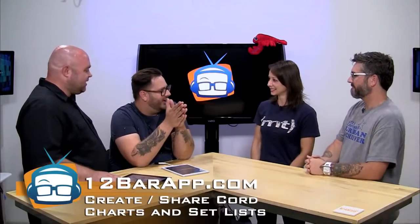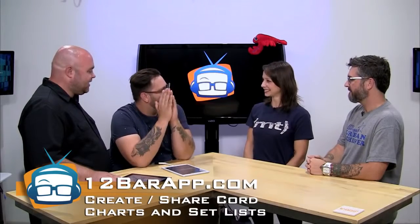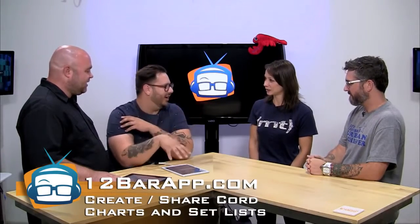We have actually Johnny and Rich. You guys are launching a Kickstarter project. We're launching today. What's it called and what is it? Well, the app is called 12 Bar. And it is the easiest way for musicians to create chord charts and set lists on the iPad.